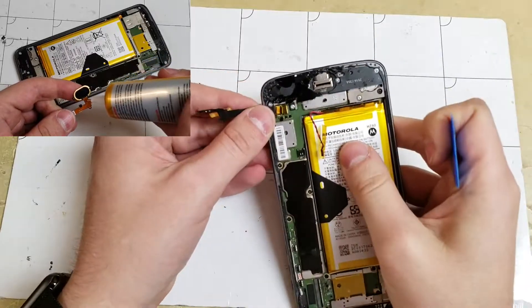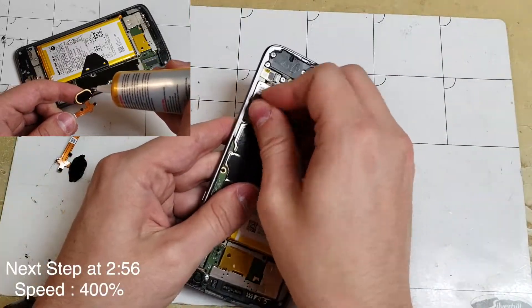You can add some more glue to the fingerprint scanner and set it into the screen so we can let it sit for a while.